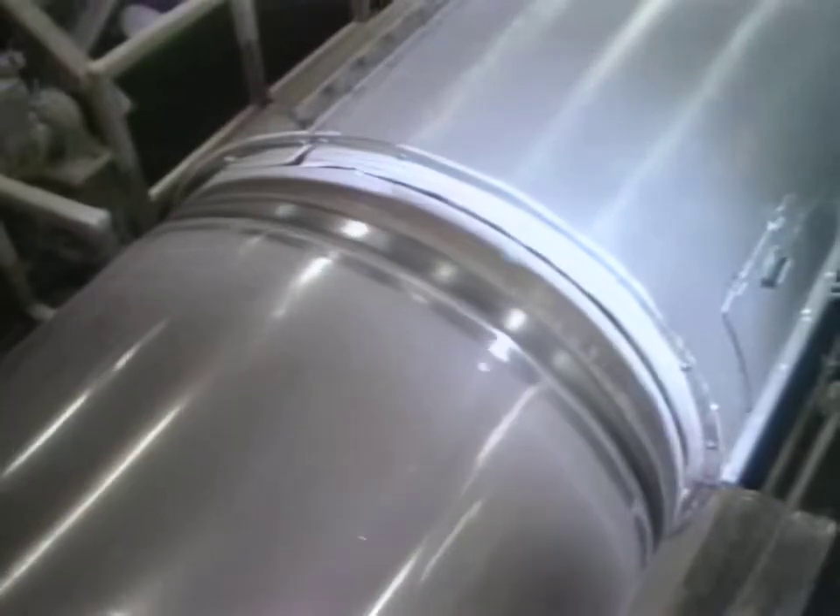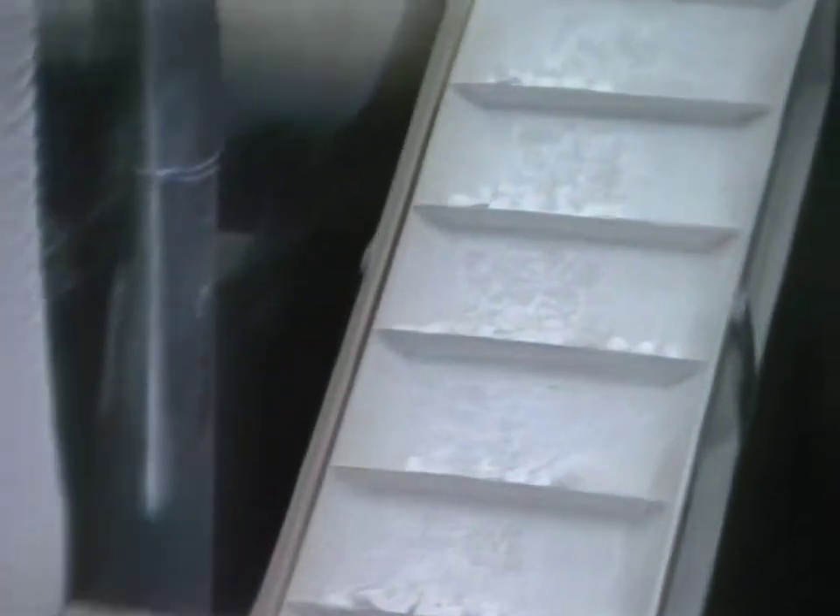The cut pieces have been transferred to a drum where they're covered with corn starch, which prevents them from sticking together.